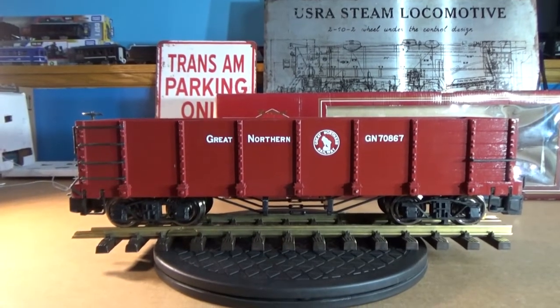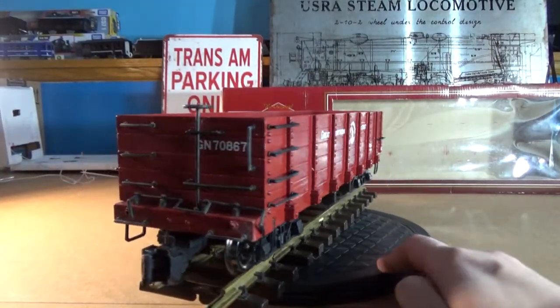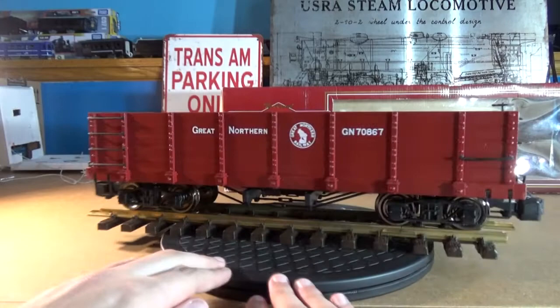The detail on the car is the same as any other Bachman Gondola, it's just in Boxcar Red. I don't think I need to point out the little plastic details — I'll just spin it around for you guys, as that's about the best way, and let you guys make your own interpretation as to whether or not the Bachman cars are for you.